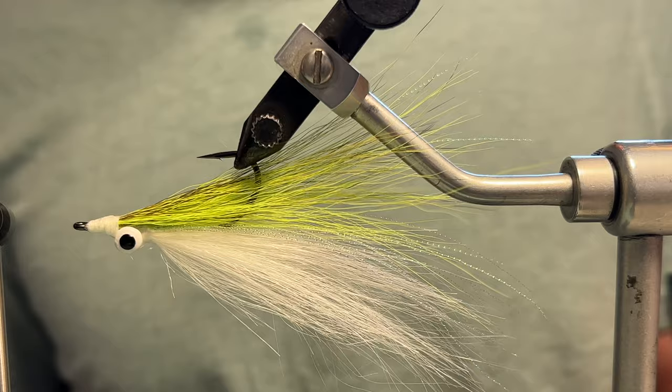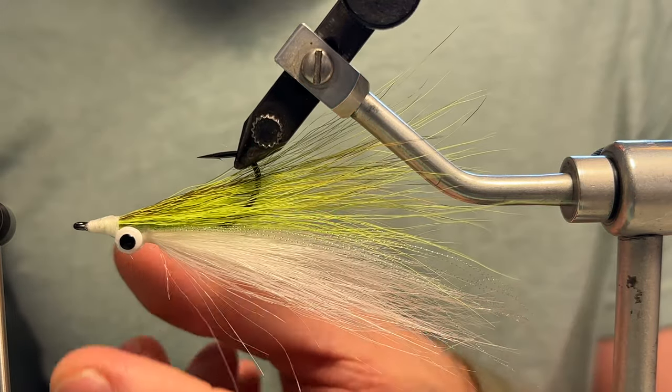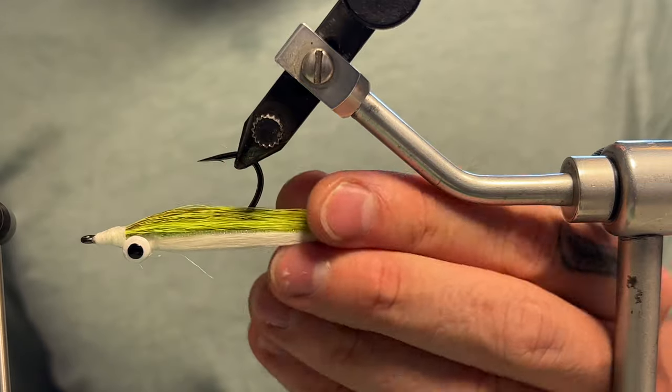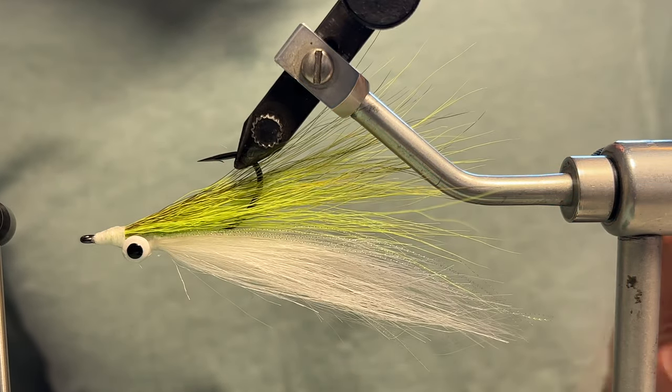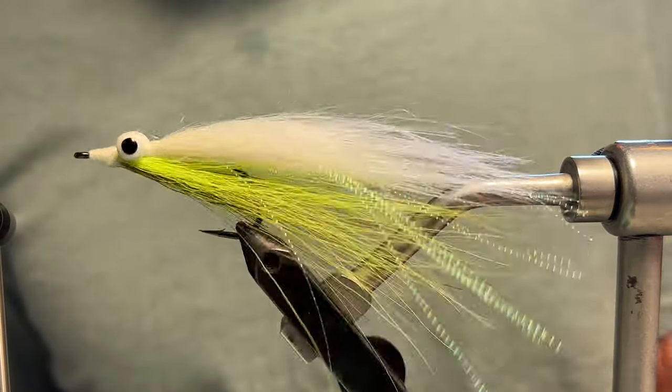This is the hybrid clouser minnow. Clouser minnows are pretty much like a streamer pattern, used in lakes, rivers for trout, and saltwater species.